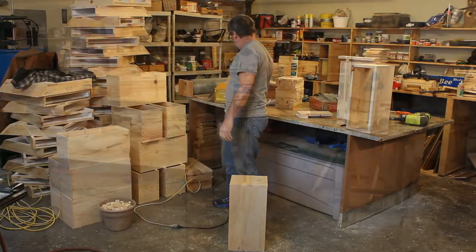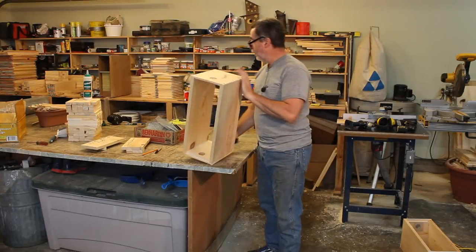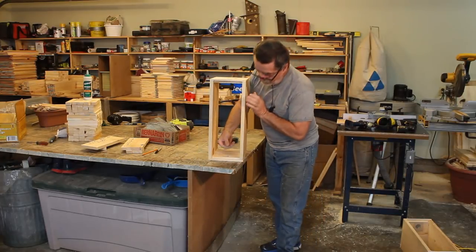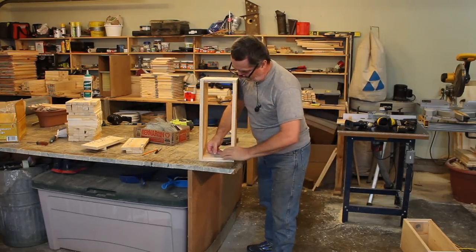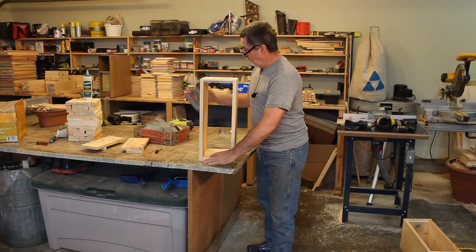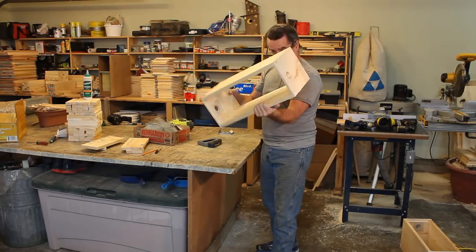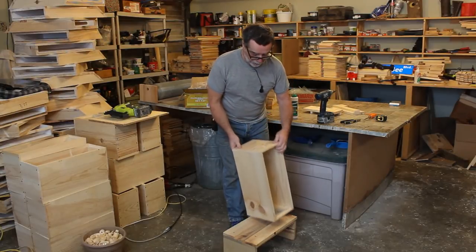All holes are drilled. Now I put screen in — I use number-eight hardware cloth, which is 1/8-inch screen. My sweetheart cut up a bunch of scraps. You just position it over the hole, keep it a quarter inch from the frame rest so it lays flat and doesn't catch frames, then staple it with quarter-inch staples — four staples, one on each corner. Flip it over and carry on.